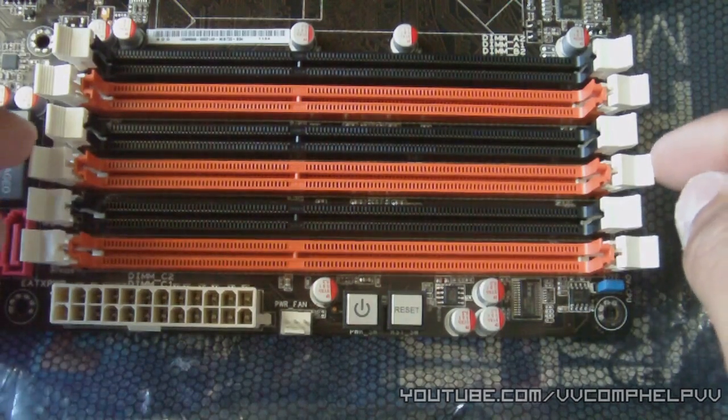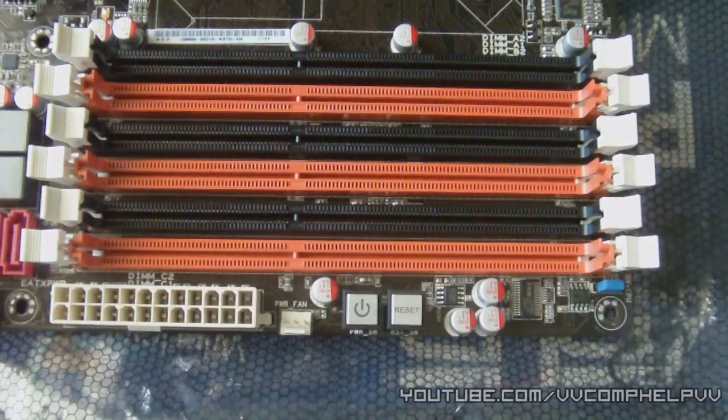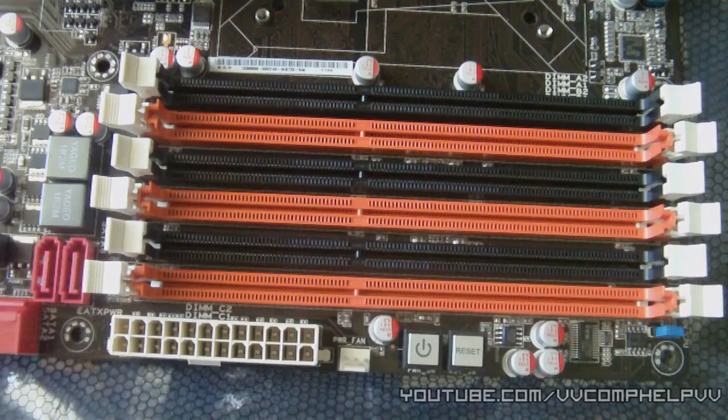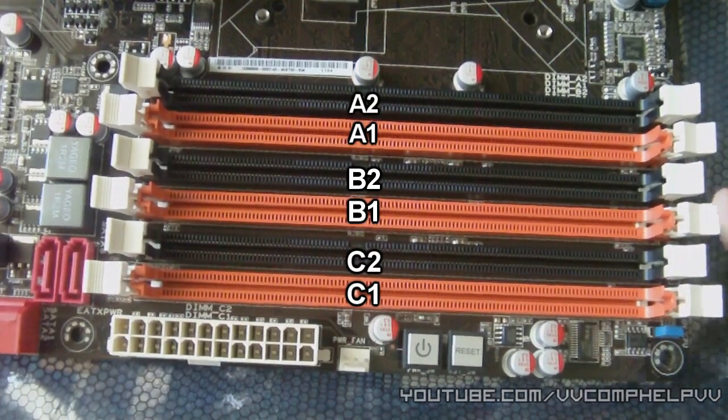Pretty much every motherboard is going to be different. There's a certain order that the manufacturer recommends you put these sticks in to get the best performance out of them. In this case, on my board, ASUS recommends that I put the three sticks on the three orange ones first. And if I have four sticks, the instruction manual will tell me where to go from there. So I'm going to install the three sticks on the orange ones — sockets A1, B1, and C1 — for best performance.